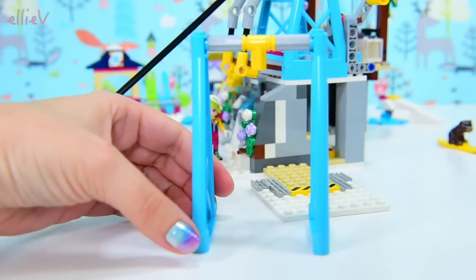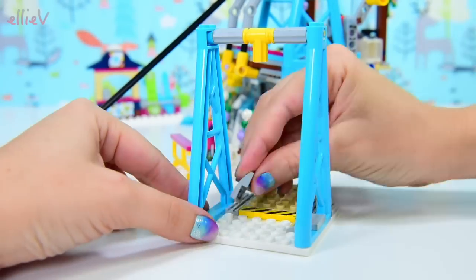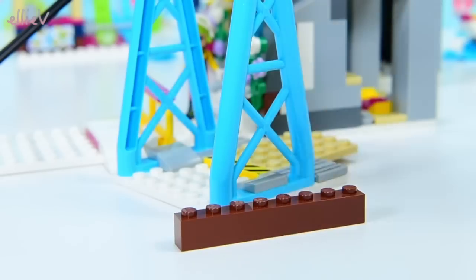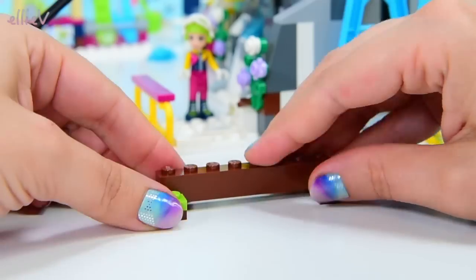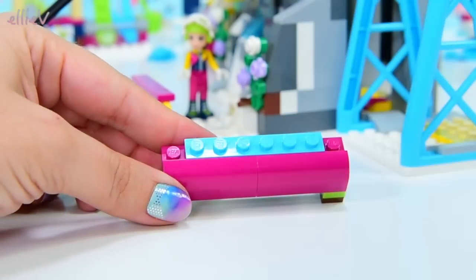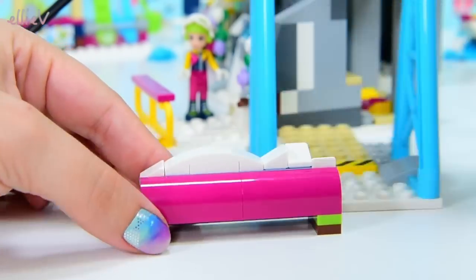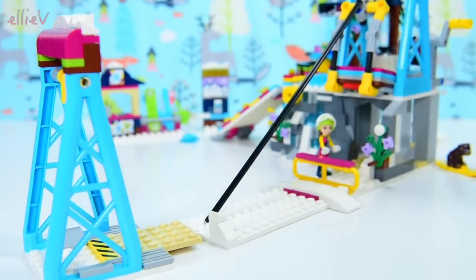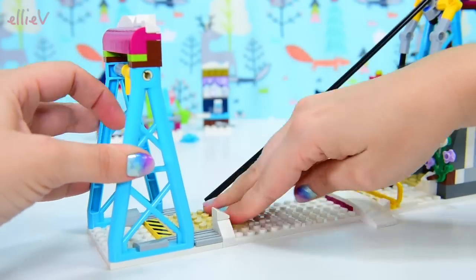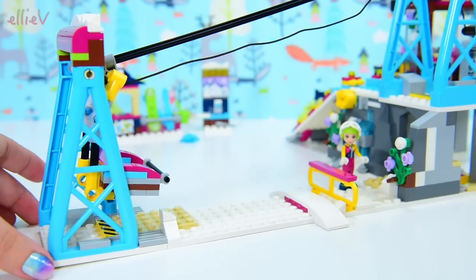Here we go — some more uprights. This is the bottom of the ski lift. Get those uprights attached nice and firmly. And it's the top of the bottom of the ski lift — like we had at the top of the top of the ski lift with the snow caps on it, but no sign on this, just enough so it all ties in. So this connects down here on our nice big long snowy bit, and now our ski lift can go up and down.